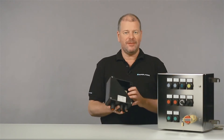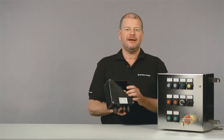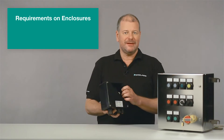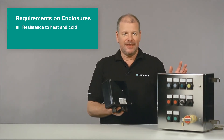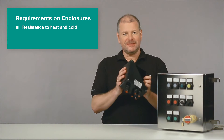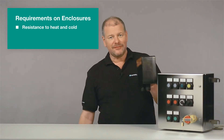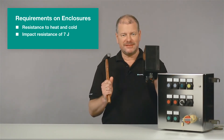These requirements have to be verified by appropriate certification. The enclosures have to endure several tests. At first, they are exposed to more than 80 degrees centigrade and then to minus 55 degrees. This will prove their sufficient resistance to heat and cold. Directly afterwards, they are subjected to an impact test of 7 joule.